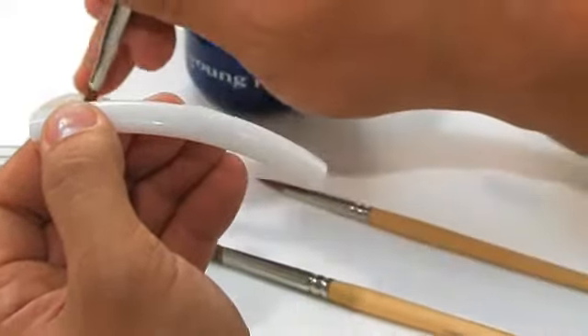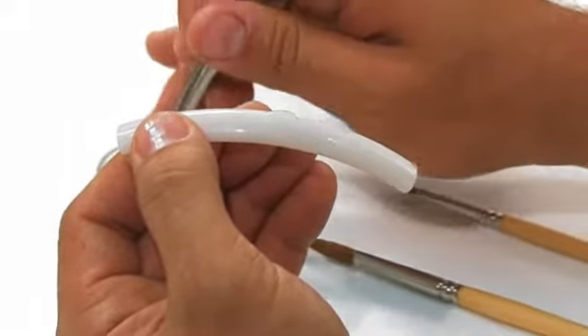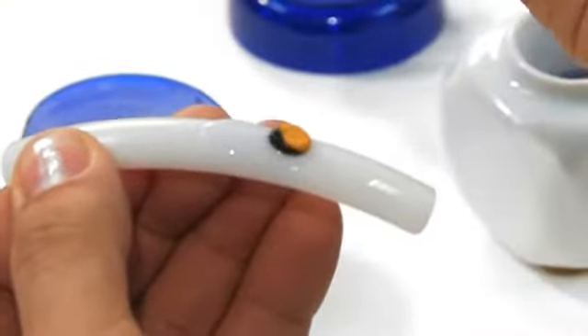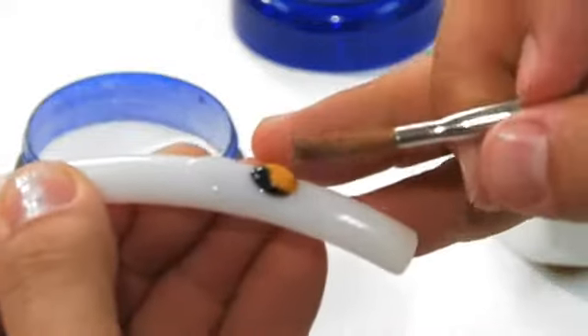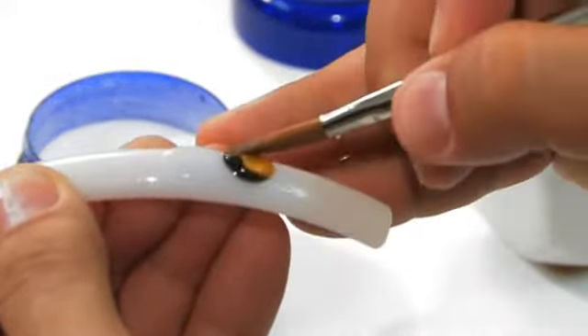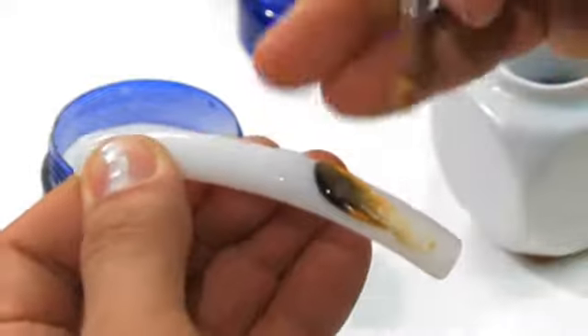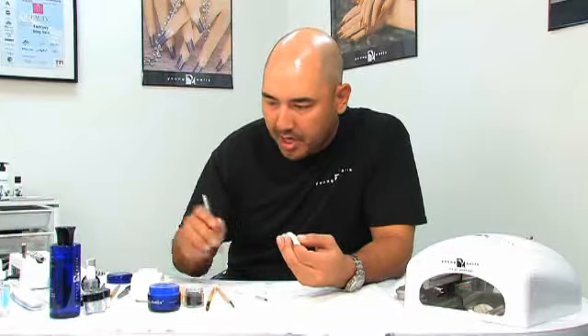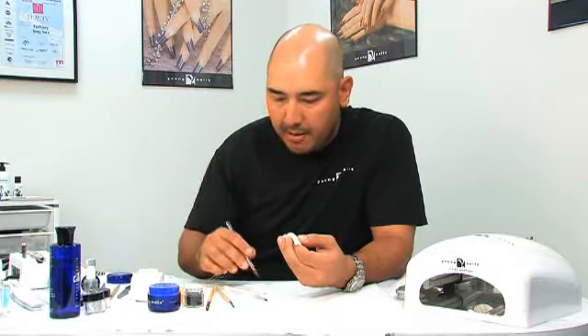When you're working with color as well, you have to understand that as soon as you set it down, there's always residue on your brush. You want to be able to wipe it off. If I get it down and I pull through and I try to create some kind of marbled effect, I always want to be able to clean my brush during the process.